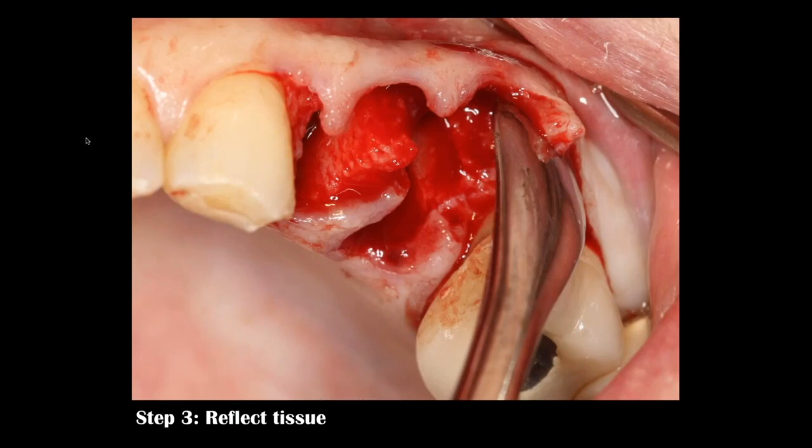The vast majority of my patients only take ibuprofen 600 milligrams three times a day for post-operative discomfort. In the age of COVID, be a little more cautious about ibuprofen use — Tylenol is not anti-inflammatory but is certainly an alternative. So we're making our reflection both facially and palatally so I can see the entire defect.